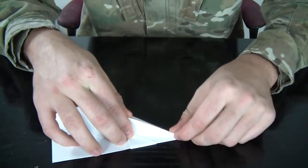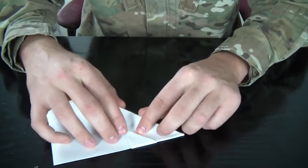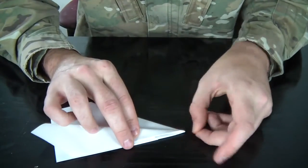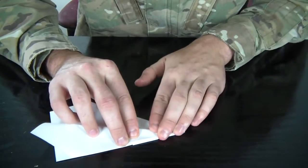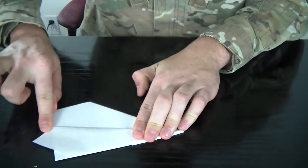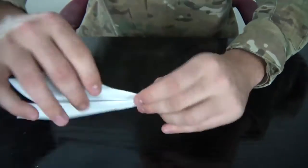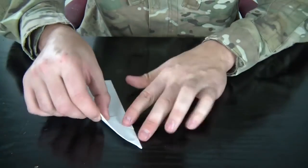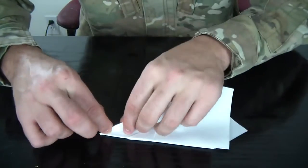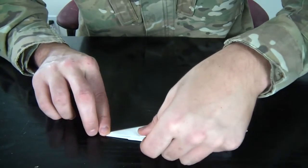And we're almost done. Now we're gonna bring this line to that line, to the bottom line — all the way down from the tip to the end. And make a line right here, make a crease. Same thing on the other side. It's pretty important.